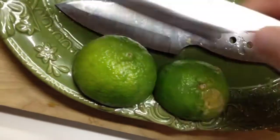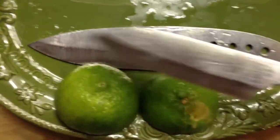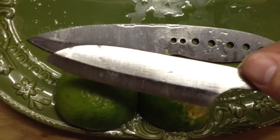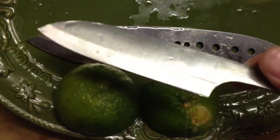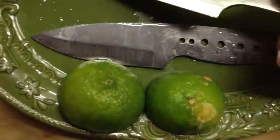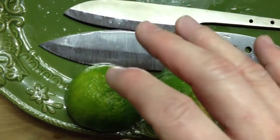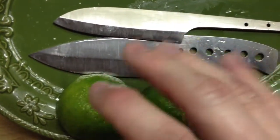Now 14C28N is supposed to be a little more corrosion resistant than the AEBL because of the nitrogen in it. That's basically 13C26 — 14C28N. With soaking them in salt and water for 36 hours and soaking them in acid for 24 hours, I would not have a problem right now using these knives in a marine environment. I really do like the 14C28N and the AEBL — it gets a nice hardness, takes a very fine edge, gets very sharp, holds the sharpness. It's just a good all-around steel for kitchen knives, EDC knives, and hunting knives.